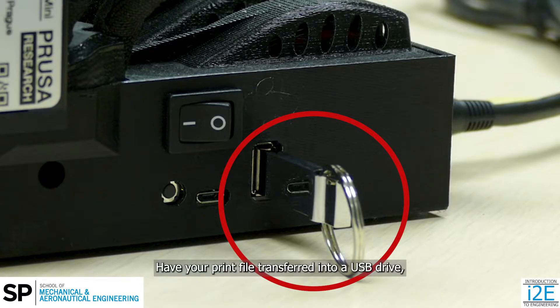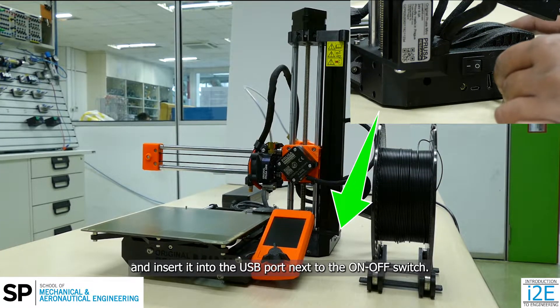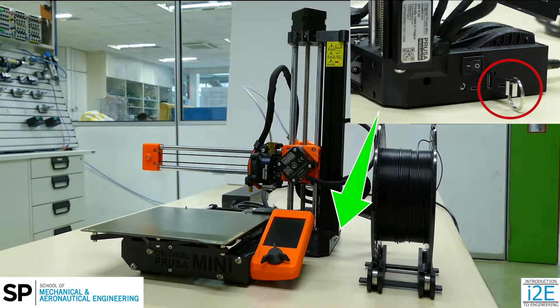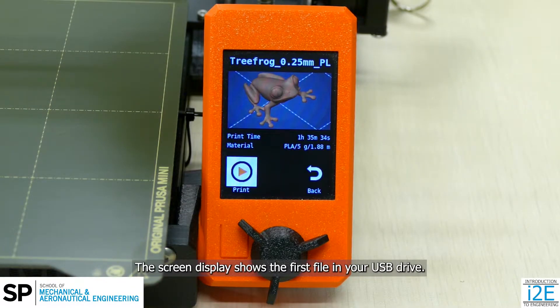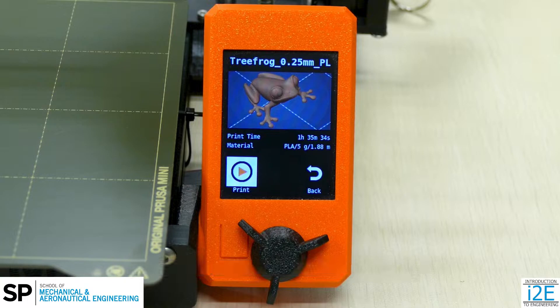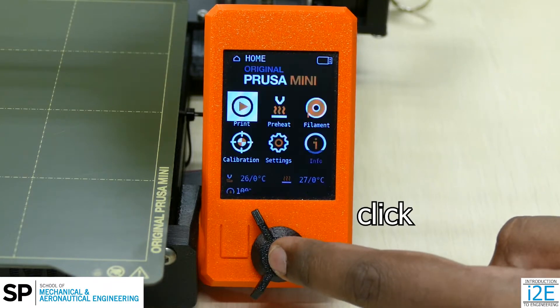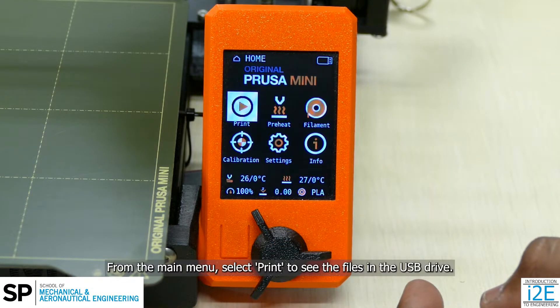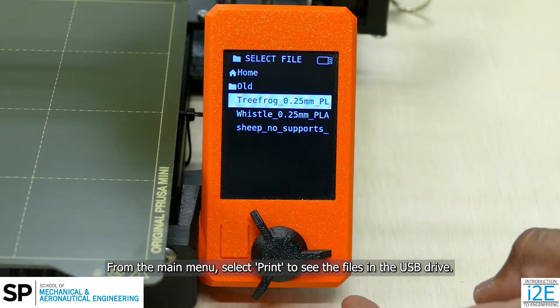Have your print file transferred into a USB drive, and inserted into the USB port next to the on-off switch. The screen display shows the first file in your USB drive. If this file is not the one you want to print, rotate the knob and select back. From the main menu, select Print to see the files in the USB drive.